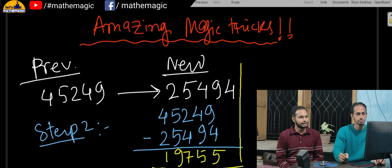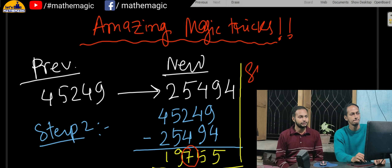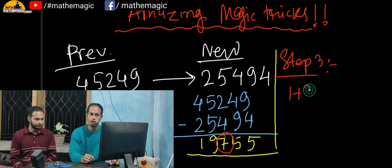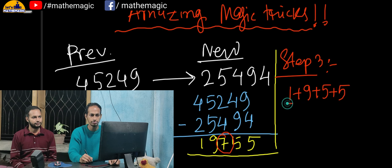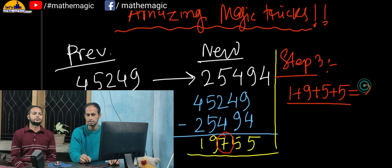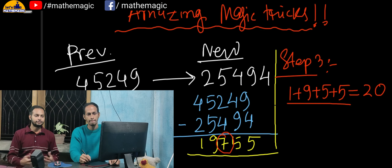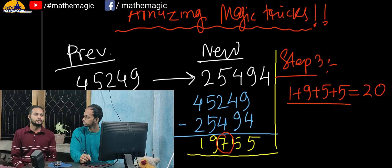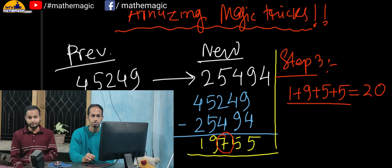So 19755 was the subtracted value. The next step was to encircle any one digit in the result — the seven was the one circled. Then you add all the digits except the encircled one: one plus nine plus five plus five, which gives 20. You told me 20, and then I told you the encircled number, even though I didn't know what number you originally took.